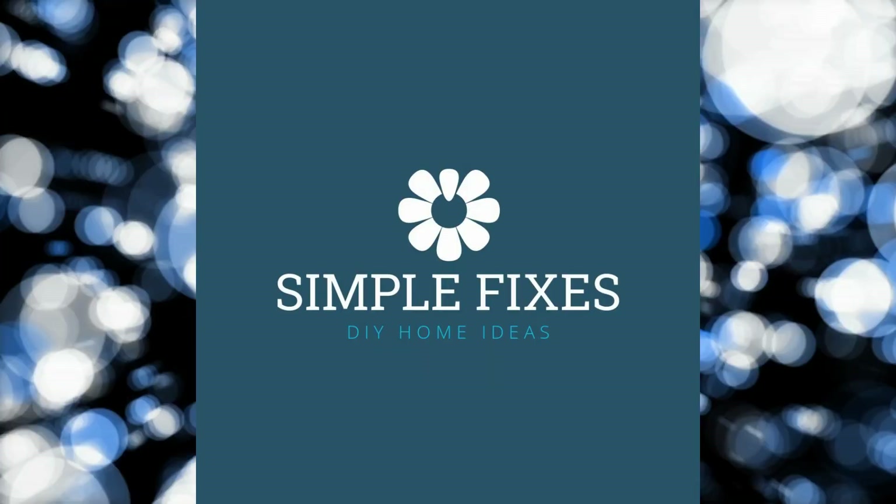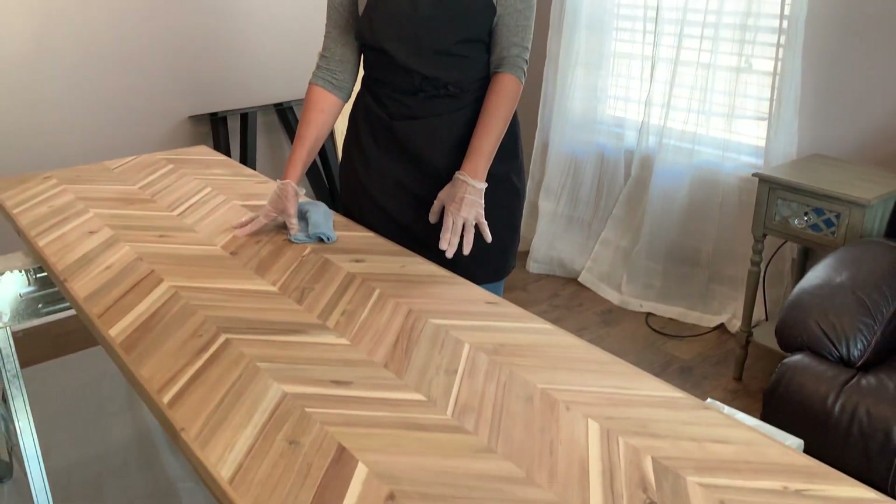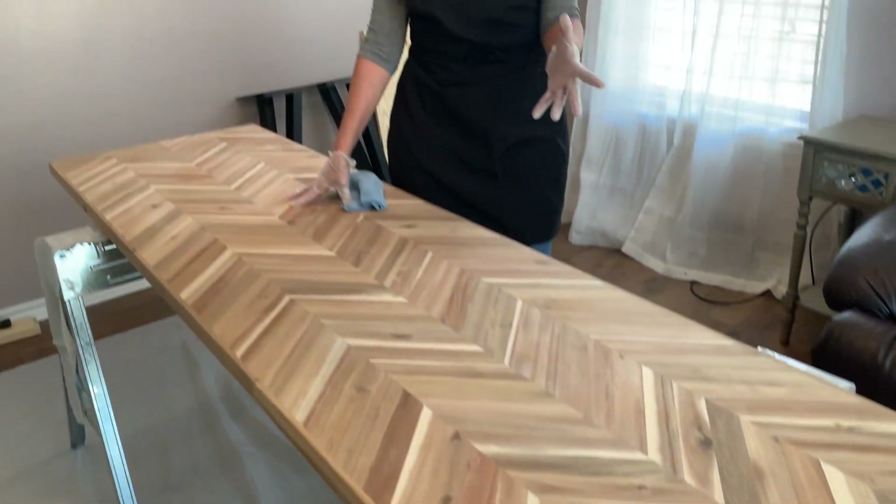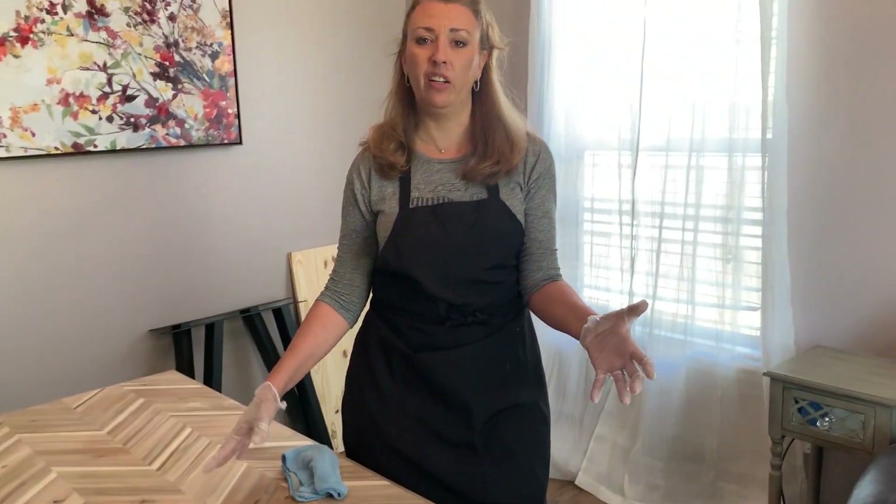We're going to take this to this. I wanted to share with you today how we're going to make this butcher block table into a desk. We've been looking at our options on what we could use to make a desk. We didn't like a lot of the traditional looks so we've come up with our own, and that's what I'm going to share with you today. Let's get to it.